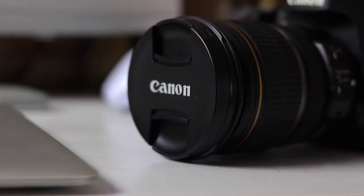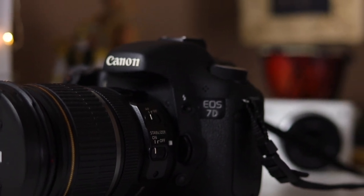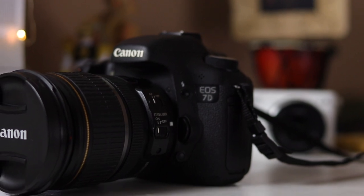Hey, what's up guys? Today I'm going to talk about this camera right here, the Canon 7D. So this is the original 7D, the Mark I, versus the Mark II, which is the newer version. This originally came out in 2009. It's an 18 megapixel APS-C sensor and it does a max of 8 frames per second in stills. It can also record video at 1080p up to 30 frames per second, but I'm using and talking about this camera mostly for the purposes of photography.